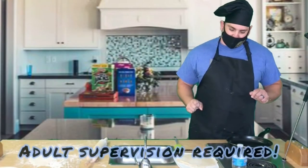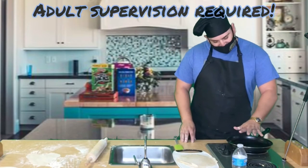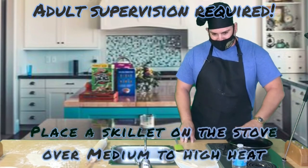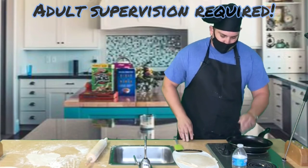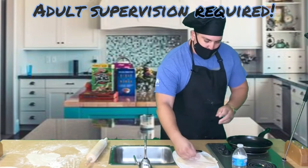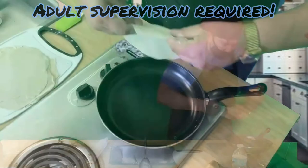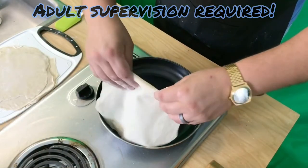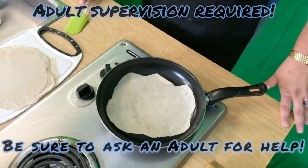Reminder: adult supervision is required at the stove. Make sure we have a medium to high heat, and make sure not to touch the skillet. Okay, we've got a good enough heat — we're gonna bring in our flattened tortillas and put them on. Make sure, guys, this is where you would need your parents.